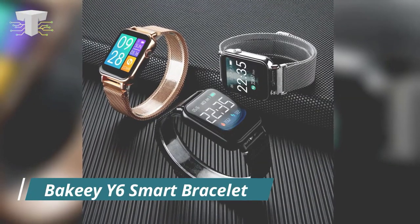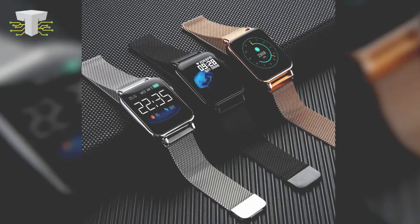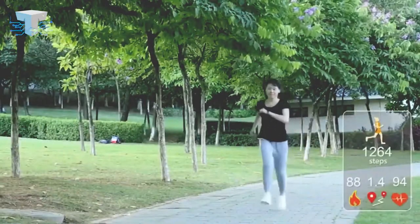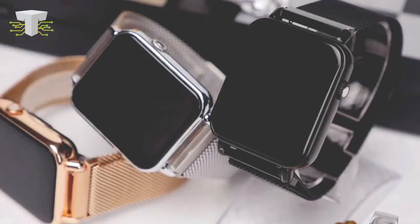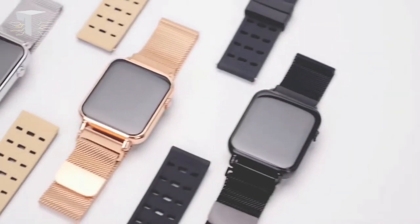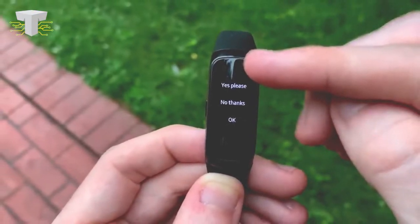Bakey Y6 Smart Bracelet. Our next gadget is a smart band called the Bakey Y6 Smart Bracelet. There are many brands of smart bands available in the market, but none of them match this gadget. There's one feature in particular that makes it unique. When you first look at this bracelet, it might look like any other band, but this product is special — the screen of this bracelet, which we also call the digital dial, is detachable.